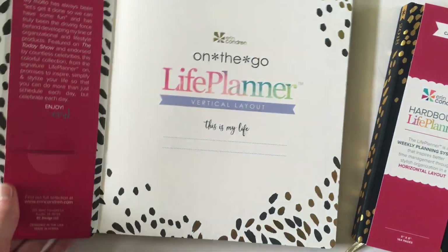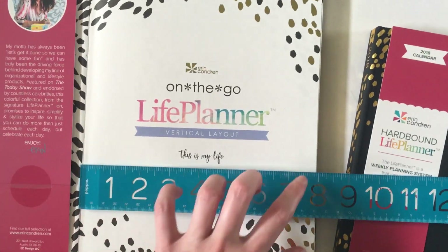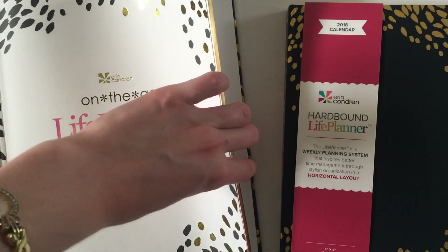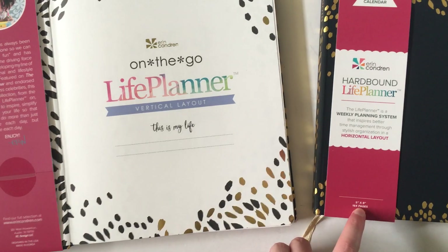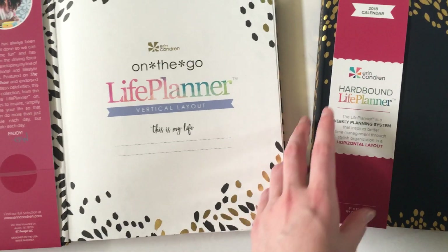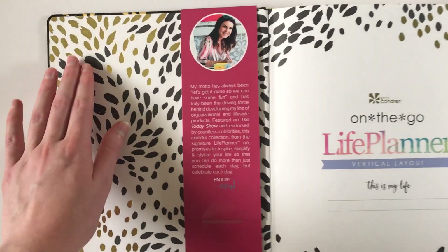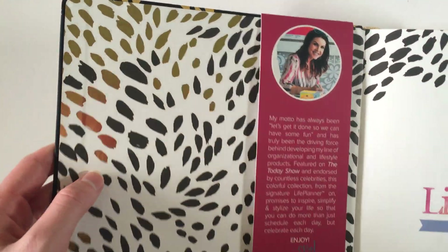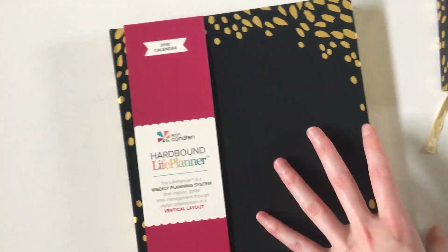In terms of size, these are the page dimensions. Getting my ruler out — it's about 8 inches wide, and then there's a little bit extra where the cover sticks out a smidge more. So that is the true page size, not the cover size, because sometimes it can be a bit confusing with planners when they list the size on the website. We've got this really pretty gold foil continued throughout the planner, and in terms of thickness it's only about one centimeter, which is not too bad, and it doesn't weigh too much either.